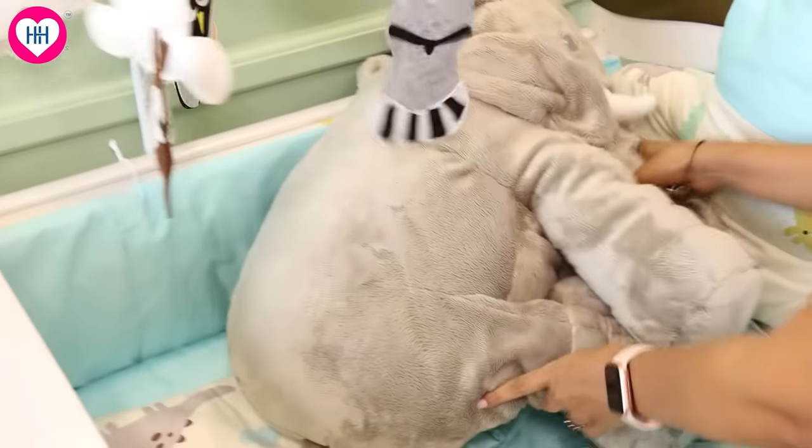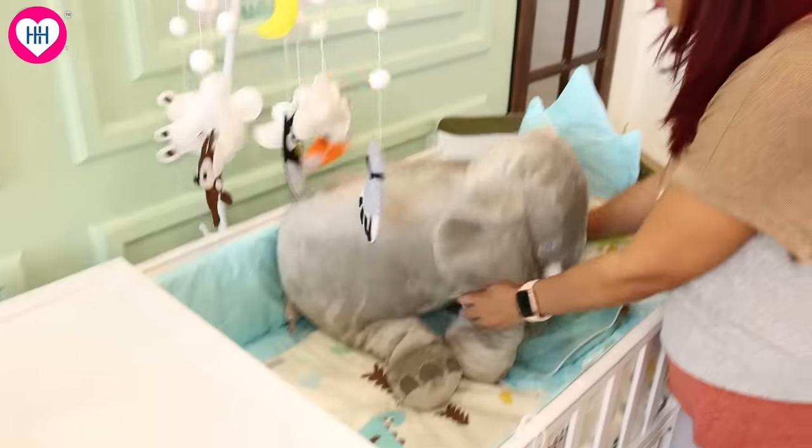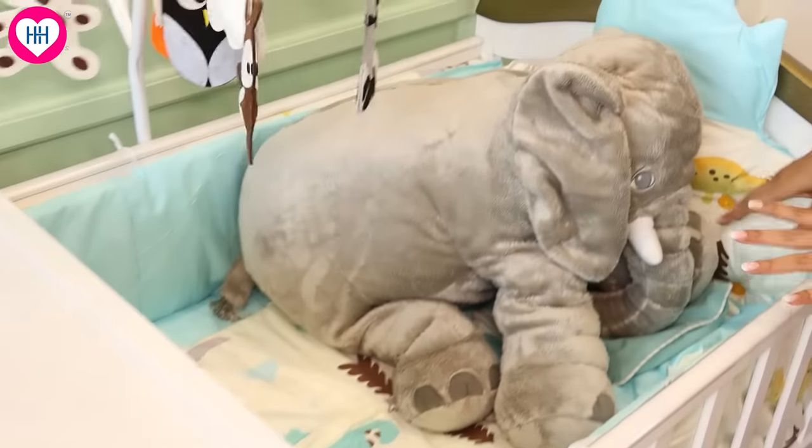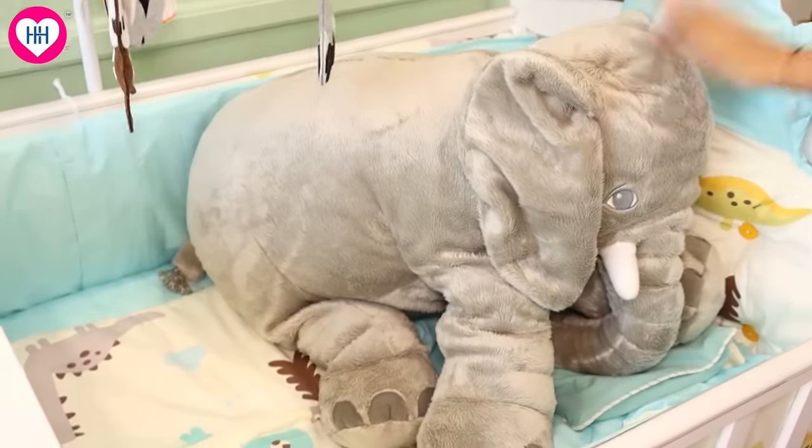Now I am keeping Mr. Hathi here because I don't want the cot to be empty. Later, Mr. Hathi will not stay in this cot — it will be on the chair.